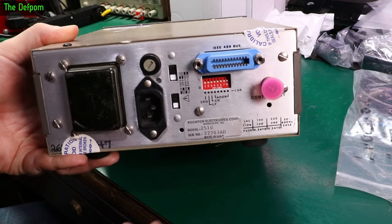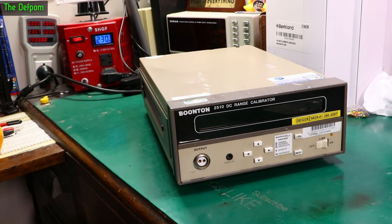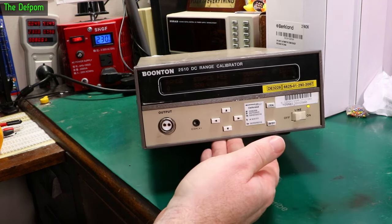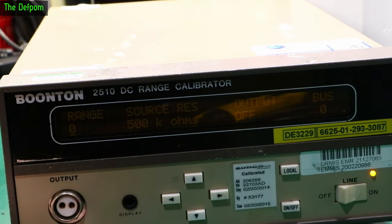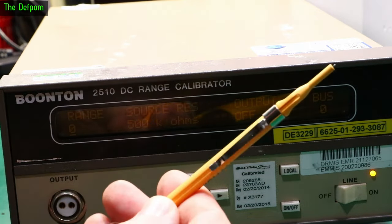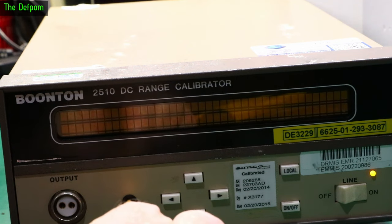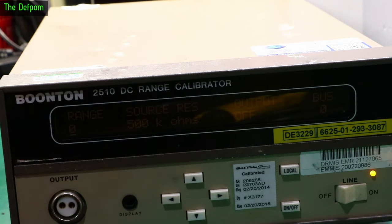I've replaced the fuse, let's try powering it up again. It's drawing 9 watts. We do have a display — it's just not sharp on camera because of my lighting. It's definitely very dim. It does have an adjustment just here, but I don't think it's going to be brightness — I think it's contrast. It's purely contrast. Not very bright, but it is working.